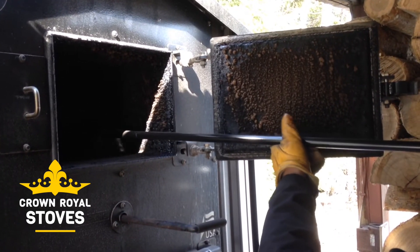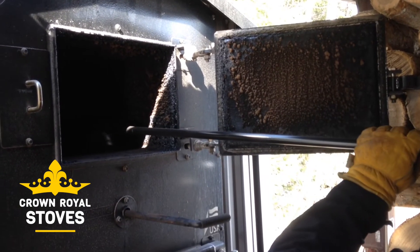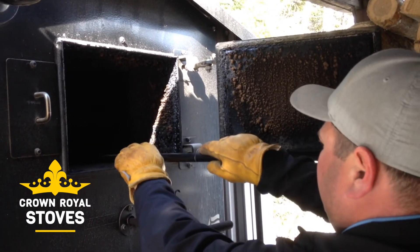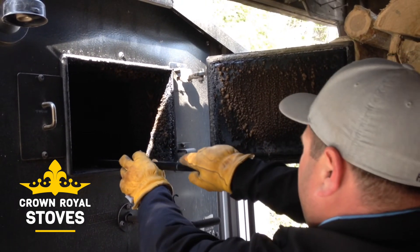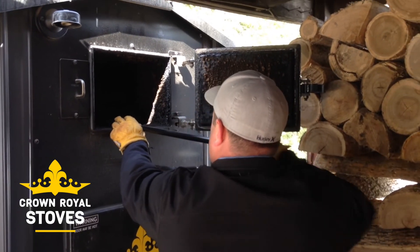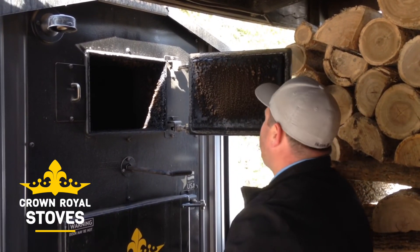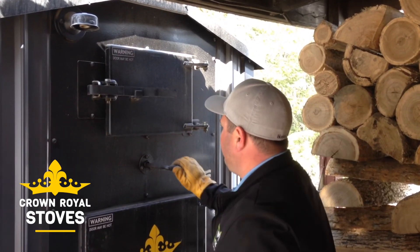Then push all the ash back into the chimney, which is going to drop it all into the firebox. Eventually all that will make it through the shaker grates and into the ash pan and will be pulled out of your stove that way.